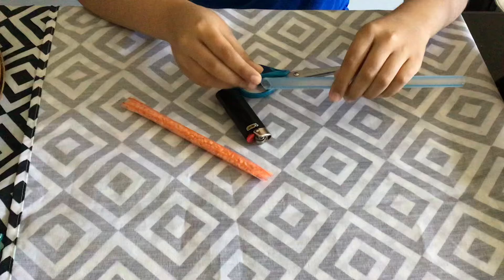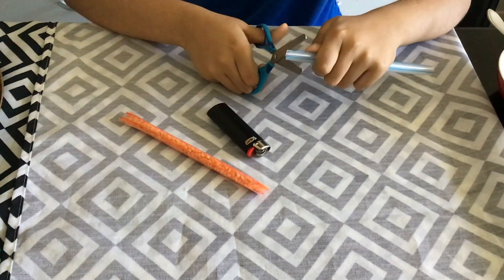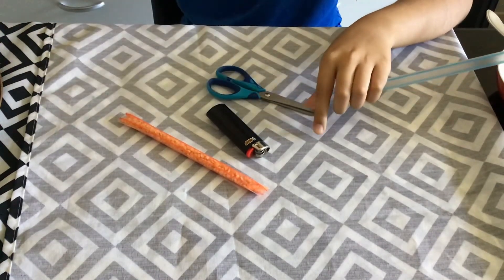So now the first step is, if you have the straws with the sharp part, you cut that off. And I forgot one material: pliers.